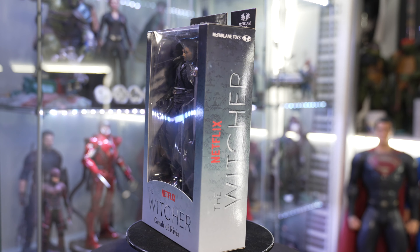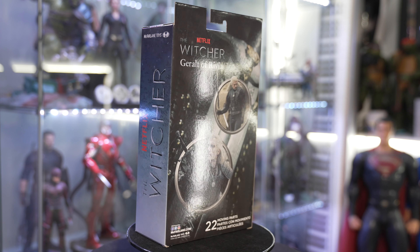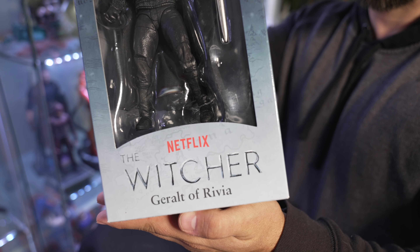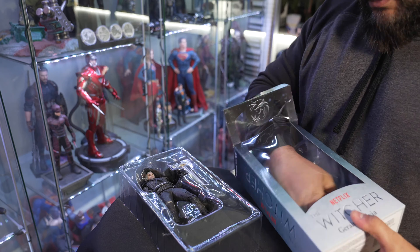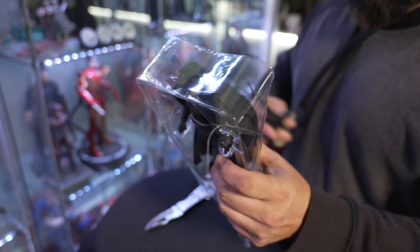So I'm sure this won't be a long video. We're just going to take a peek at this. There's not a lot of stuff here, but here we have Geralt of Rivia, Mr. Henry Cavill himself. We're going to take this into flash mode because it takes me forever to get these things open. They give us a nice little stand — it's one of those peg stands that go right into the bottom of the foot.